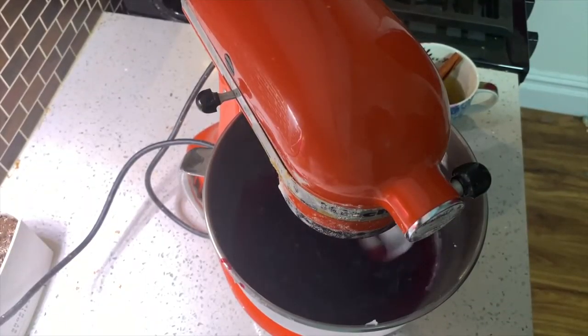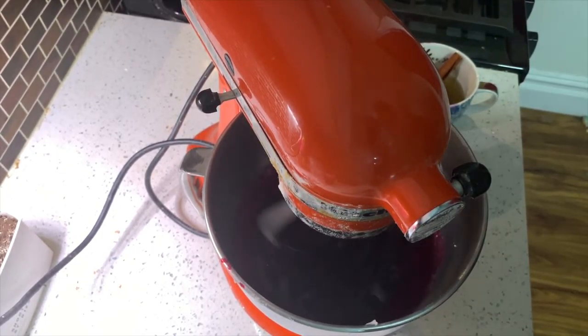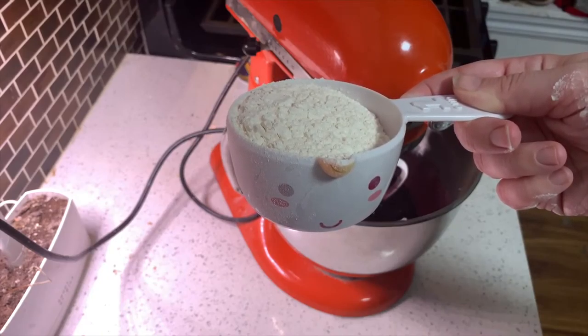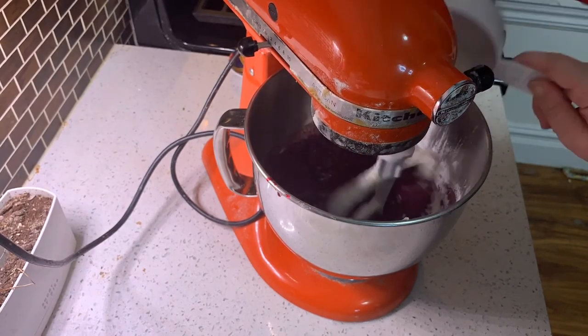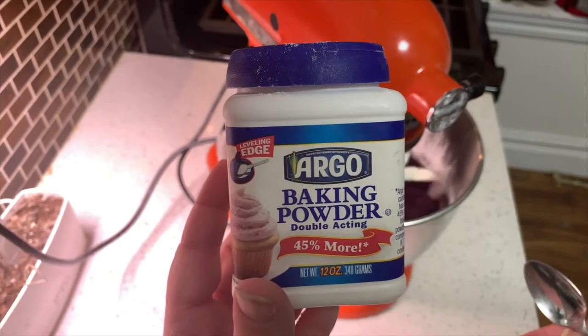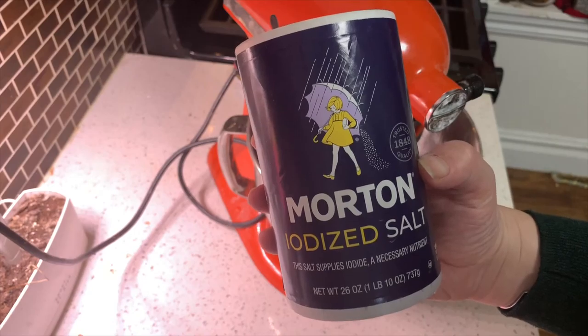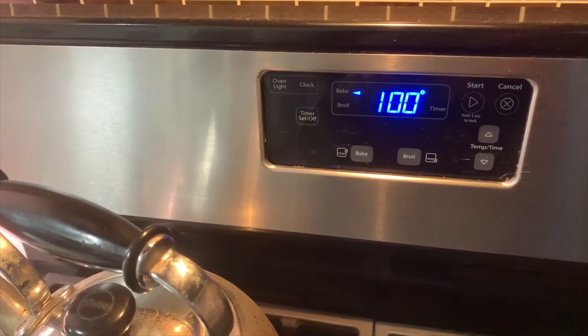You mix it till smooth. I think we're at smooth. I probably should have let the berries cool just a little longer — they were still hot, which I assume is why you're not supposed to add them hot, because it will melt the lard. Now you're going to gradually add a cup and a fourth of flour, a teaspoon of baking powder, and a fourth teaspoon of salt.